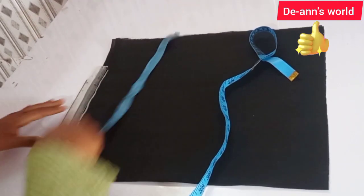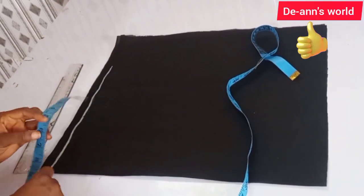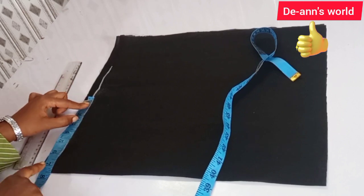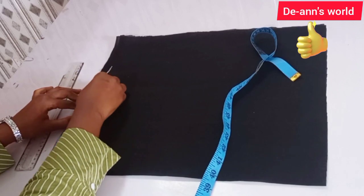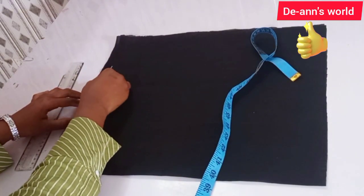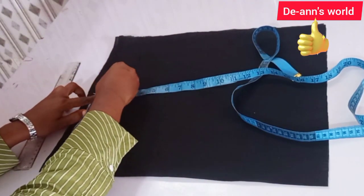Begin by marking your start line. On that line, mark your shoulder. My original measurement is seven inches, so I'm marking seven and a half inches for the attaching. The standard measurement for an average human shoulder is eight inches, so under that eight inches I'm going to come down by half an inch for my shoulder.